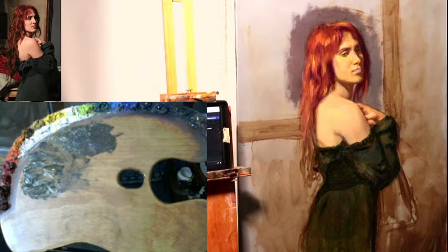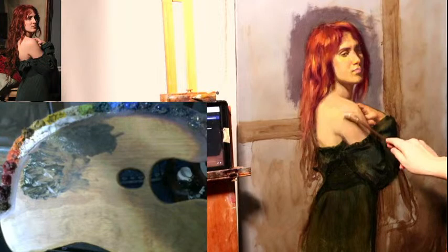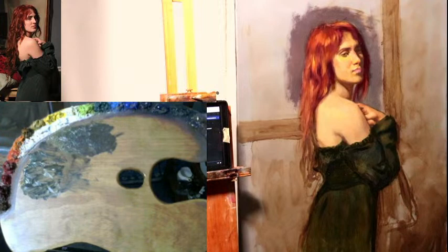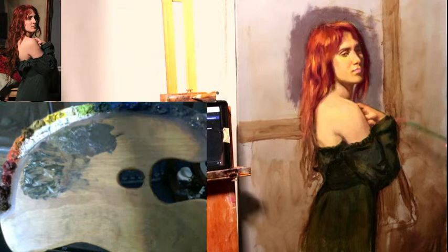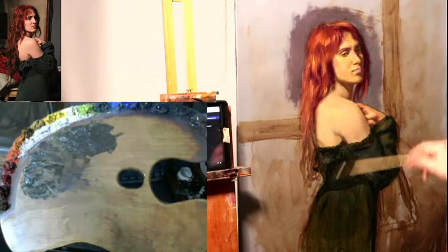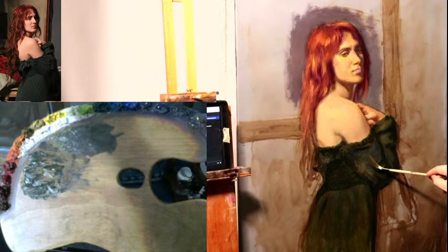I'm keeping you at a distance on purpose from the painting, because I want you to see the painting as I'm seeing it. I am about an arm's length away from the painting. It's important that you stay as far back from your paintings as you possibly can. It's comfortable to be close, but it's much more beneficial to try to keep yourself at least an arm's length away from your painting.